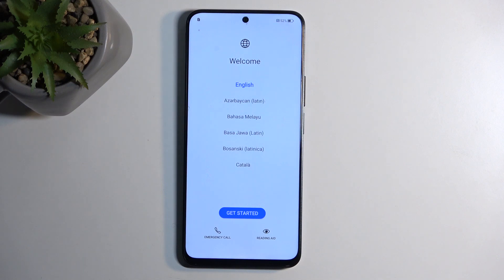And as you can see, the process is now finished and you can set up your device however you like. If you found this video helpful, don't forget to hit like, subscribe, and thanks for watching.